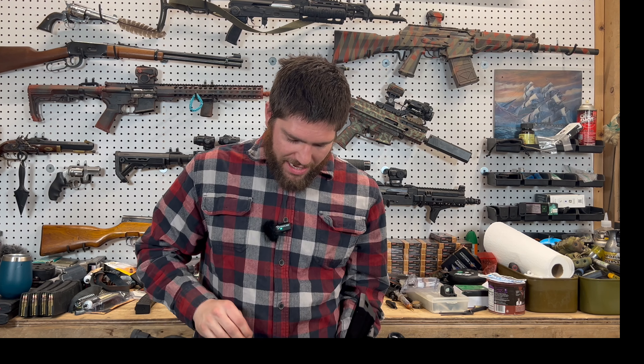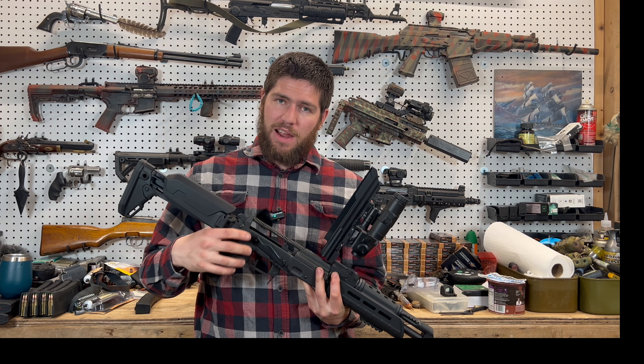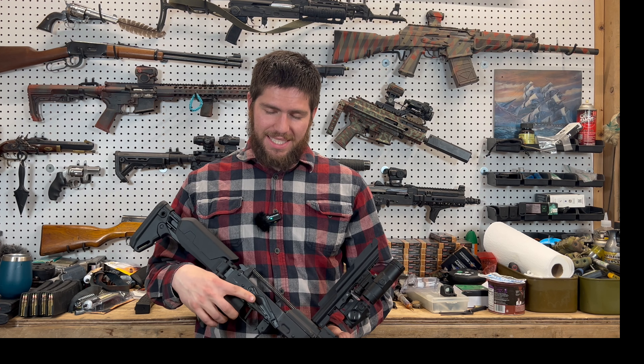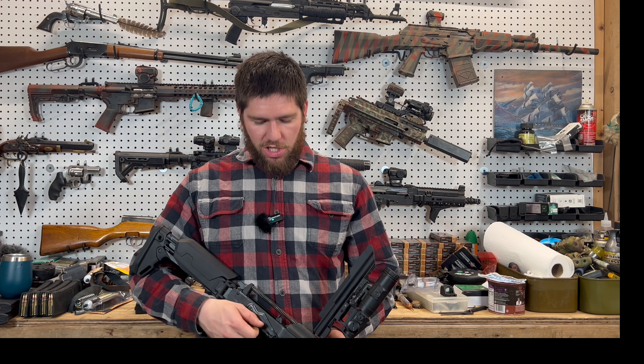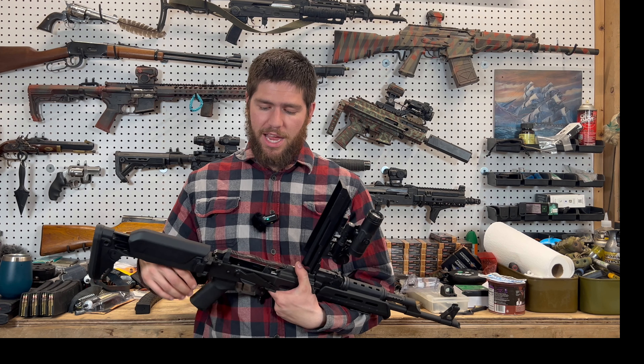Now a couple of things I don't like about this trigger — they do solve it, so it's not a terrible problem. But if you get this trigger, sometimes your factory safety won't work. You put it on safe and it will still fire, which is a little concerning. They do tell you this and tell you to look at it because it is an occasional problem.